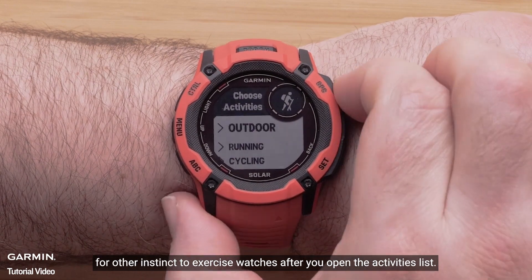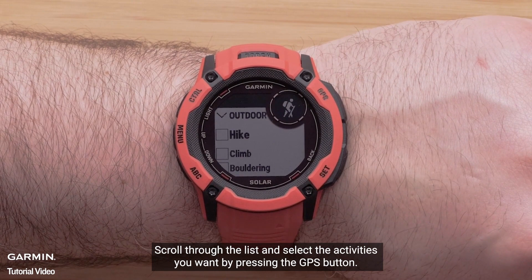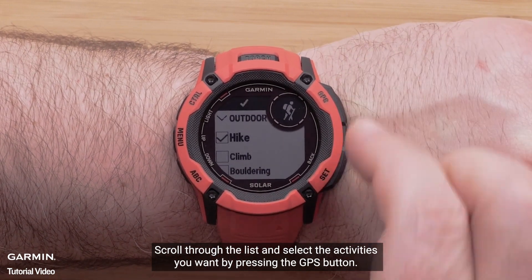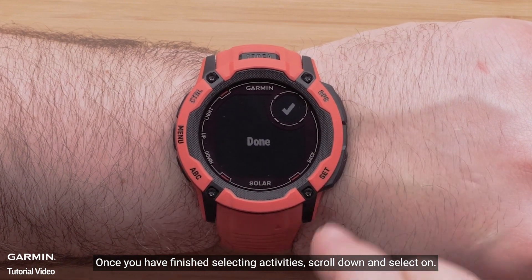For other Instinct 2X series watches, after you open the activities list, scroll through the list and select the activities you want by pressing the GPS button. Once you have finished selecting activities, scroll down and select Done.